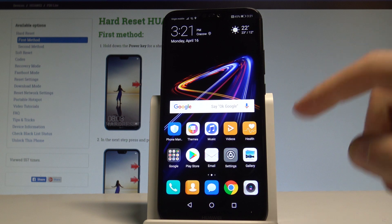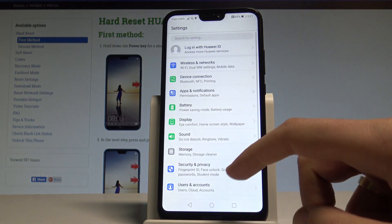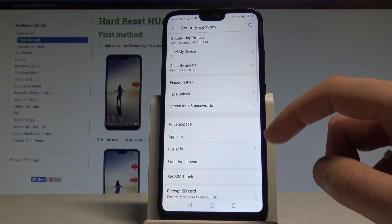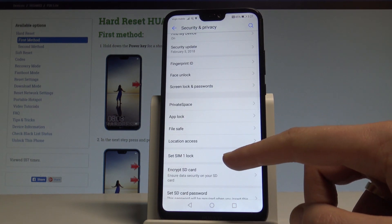At the very beginning, let's start from the home screen. Let's choose Settings, then select Security and Privacy, tap More, and here let's find Set SIM Lock.